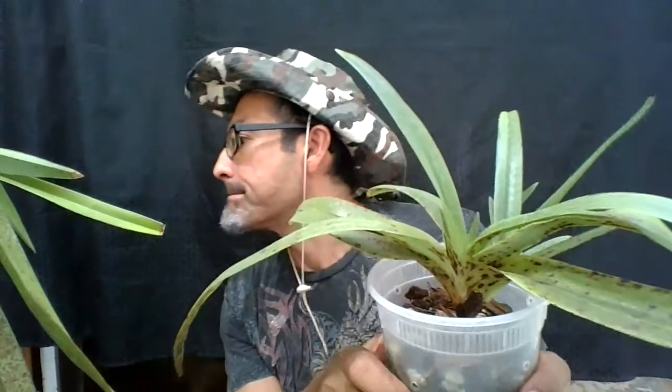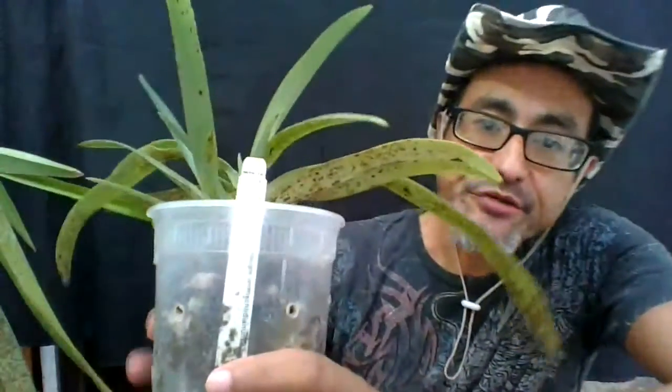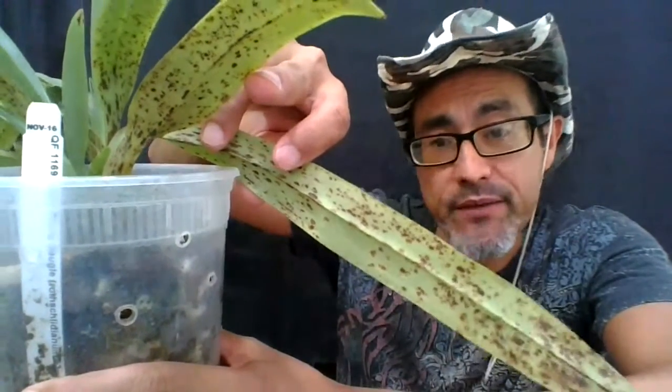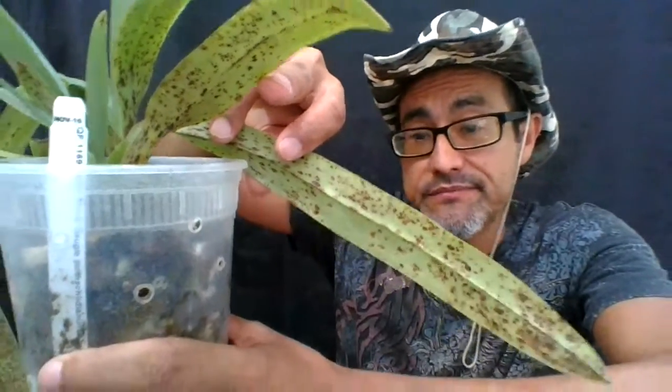Now, the recommended bactericide to use is called Phyton 27, and that one is copper-based so it kills the bacteria. The only thing is that even if you do treat your plant, these lesions will not go away — your plant will still look bad, it's going to look ugly.